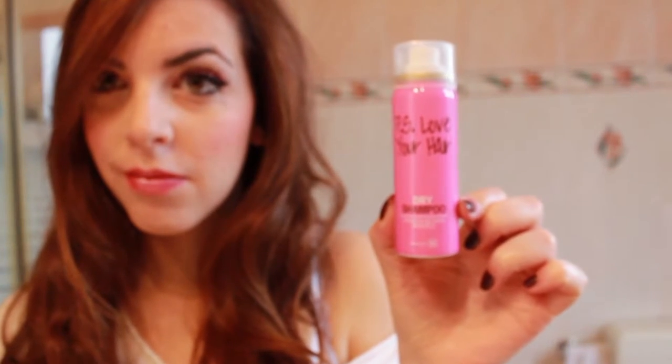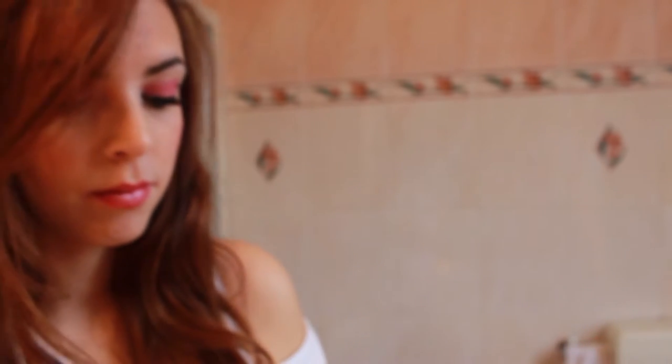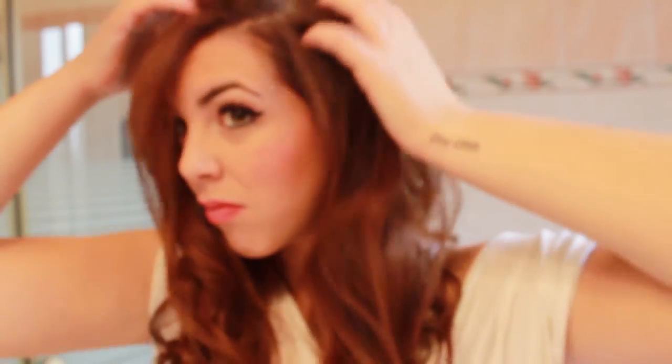Instead of using dry shampoo, try using baby powder instead. Put a bit of baby powder on your hand and rub it on your roots. It's better if you do this the night before going to bed.